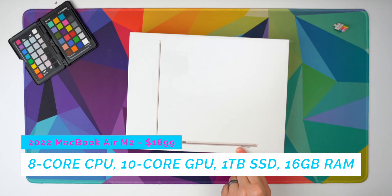This is the eight core CPU, ten core GPU, one terabyte of internal storage, and 16 gigs of unified memory. This is eighteen hundred and ninety nine dollars — it's no small chunk of change. The question I think is whether or not you should buy the new M2 MacBook Air or the 12.9 inch M1 iPad Pro,